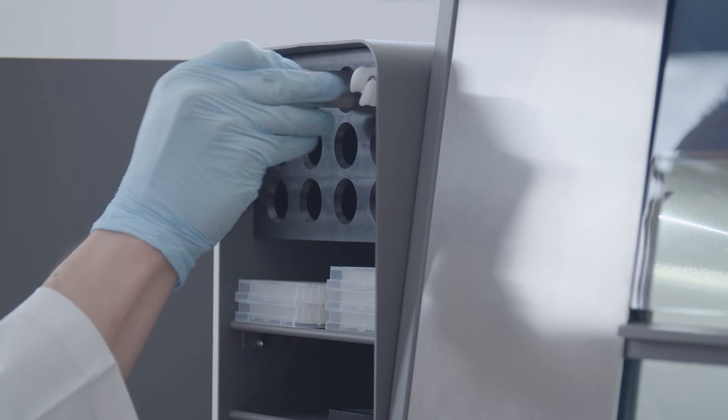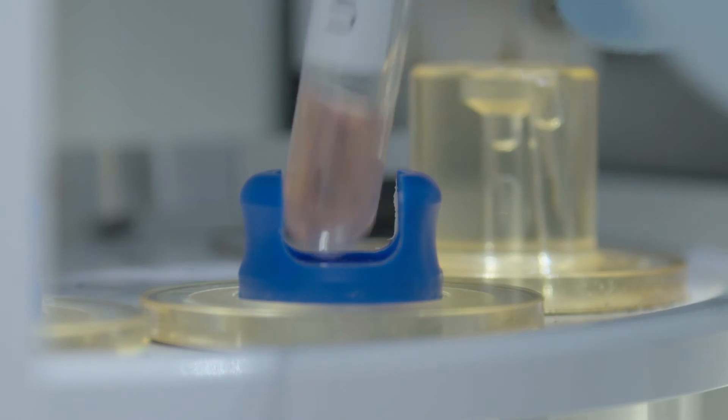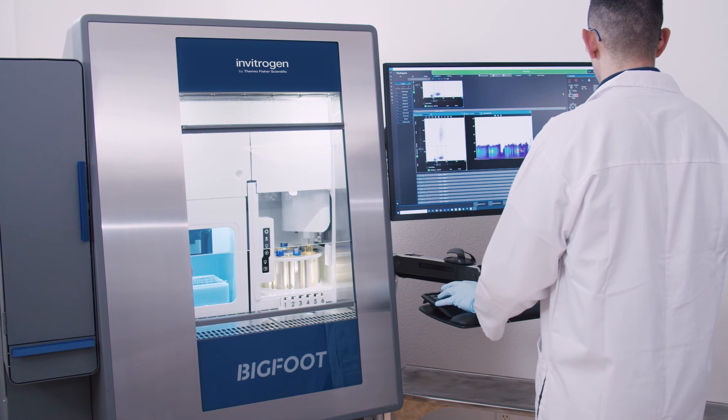The InvitraGen Bigfoot Spectral Cell Sorter class 2 biocontainment cabinet provides safety and protection without compromising high-parameter sorter performance or limiting serviceability.